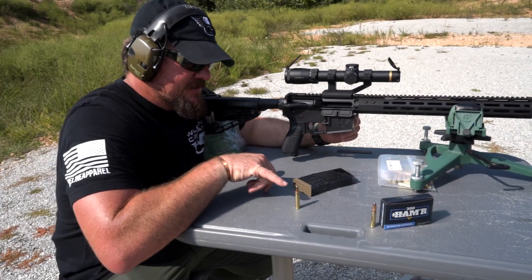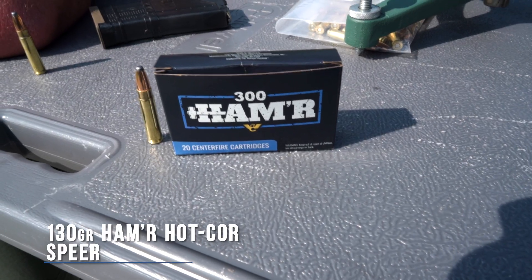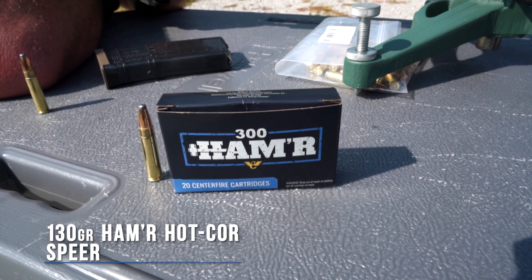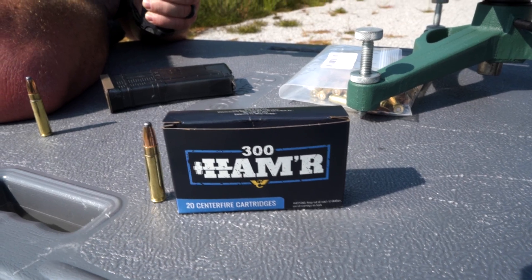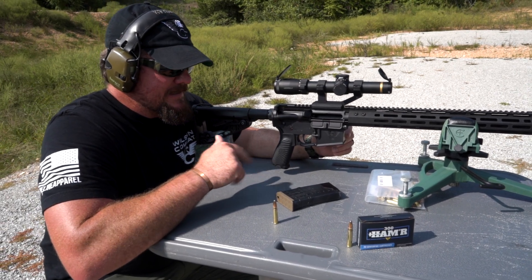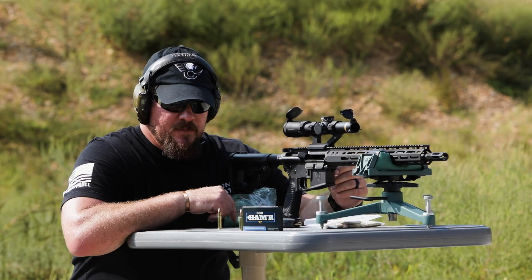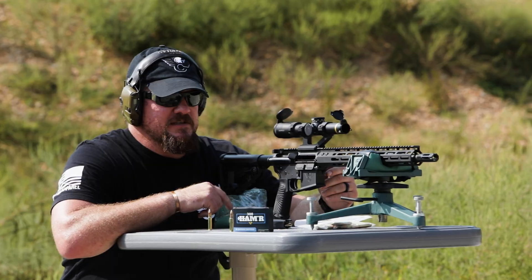The projectile we're testing the performance on is the 300 Hammer 130 grain Hammer Hot Core, designed by Bill Wilson himself in conjunction with Spear. This projectile is designed to travel 2,500 feet per second out of an 18-inch barrel. Let's give the test a try and see what the results are.